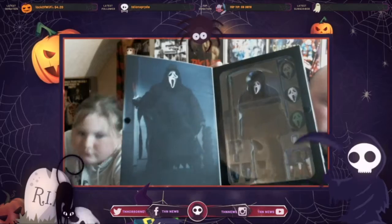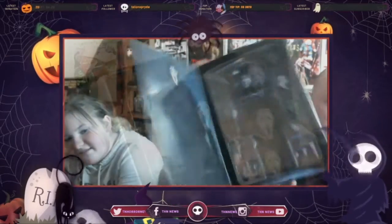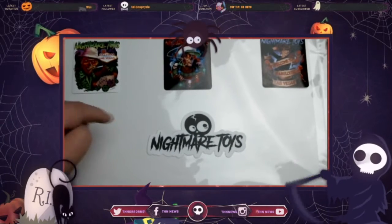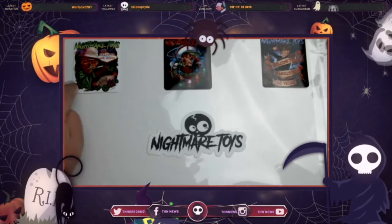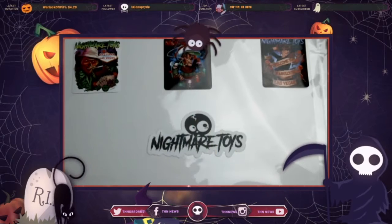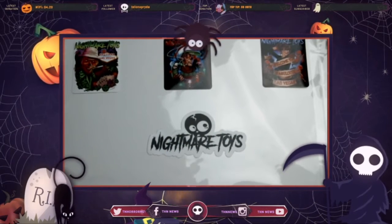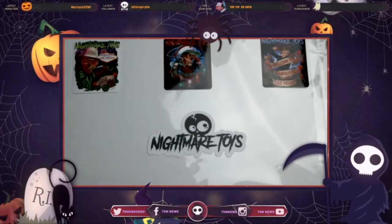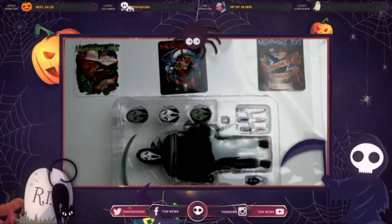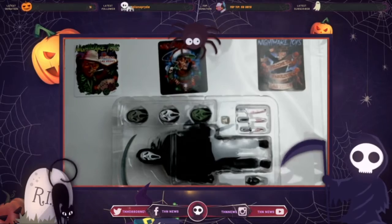Now we're going to pull it out of the package and show you each individual piece. You can also get these awesome stickers from NightmareToys.com — all this is also available on t-shirts, and from what I understand they're going to have a Valentine's Day shirt design going out. Here it is in the plastic.